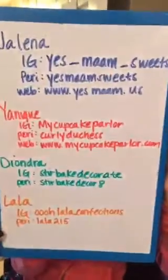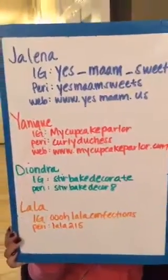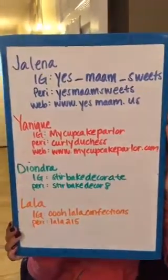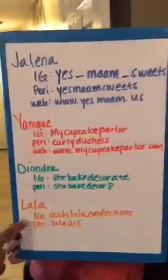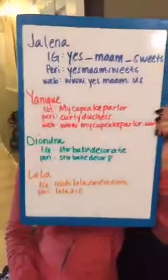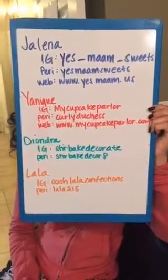How does the drip part cut — does it crack? Do you need a special knife? No, just use a regular knife, or a hot knife. Lala is Ooh Lala Confections on Instagram and Lala215 on Periscope. She'll be on next Skills Night, along with Camisha from Sweet Justice and Janelle from Never Deserts You. We're going to try to mix it up with different people demonstrating different things, and we'll do different recipes and skills each time.